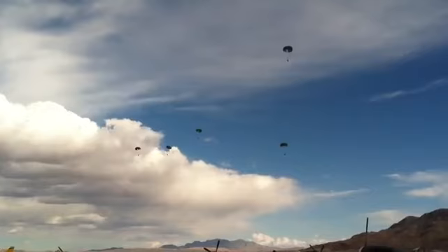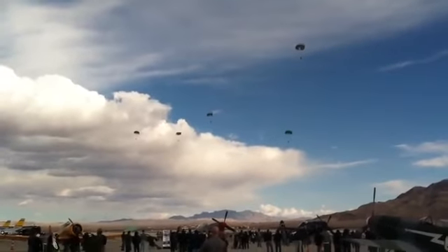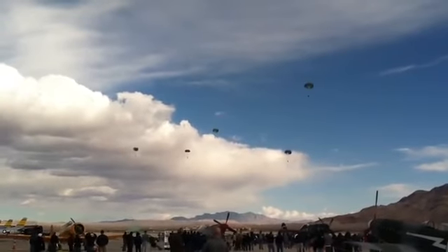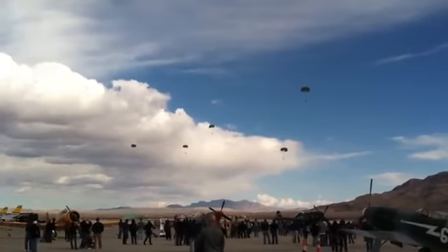I remember the first time I made one of these jumps — I qualified to race at Reno and you had to make a parachute jump. It was going to shoot open, and I looked up and it said: Cargo!